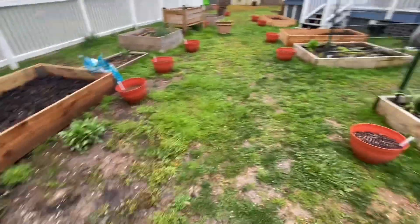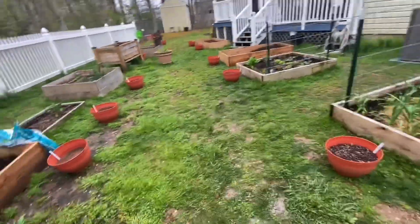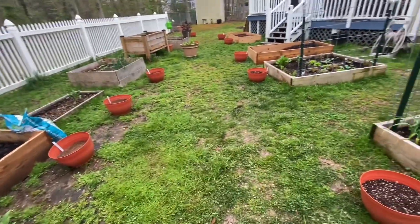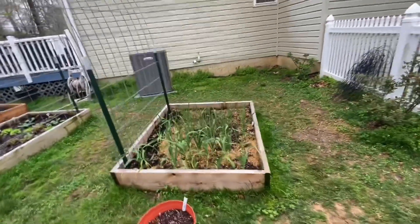We've got pineapple sage, and I have all the plants I'm going to put them out next week. Sweet Annie, clary sage, dill - and we'll see what else we have as we go down.